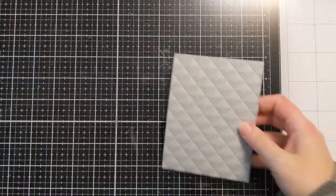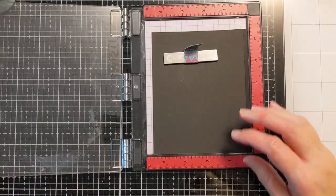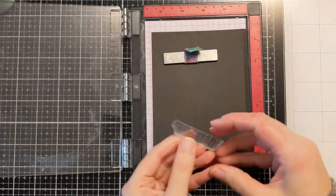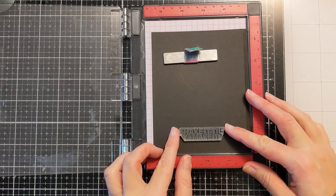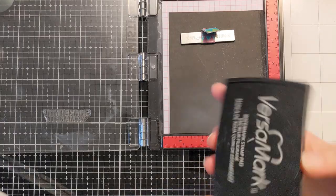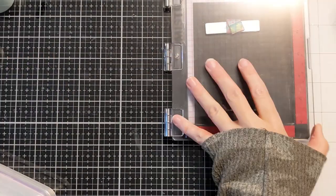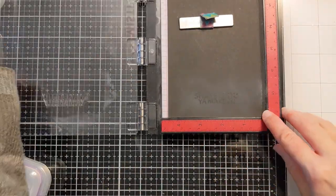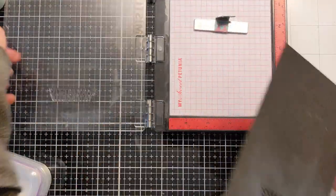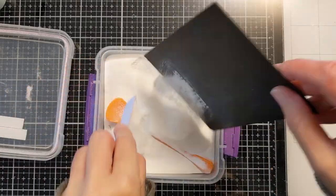I'll attach that to the card base, which is 110 lb Neenah Classic Crest Solar White. I have a scrap piece of black cardstock and a stamp set from Simon Hurley — it has a peacock stamp on it, but I love this 'Shake It Till You Make It' sentiment in a nice bold font. I'm using my embossing tool from Rabbit Hole Designs so I don't get embossing powder where I don't want it, then coming in with Versamark clear sticky embossing ink and stamping it in my MISTI a couple of times to get a nice even impression. Then I coat it with Alabaster White embossing powder from Brutus Monroe to make the white really pop off the black cardstock.